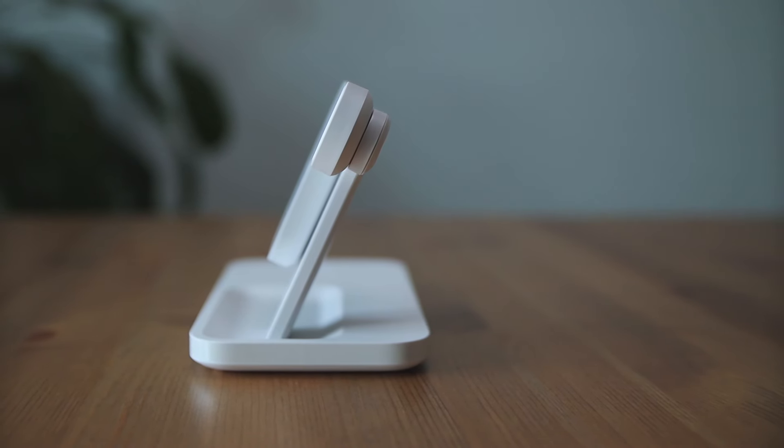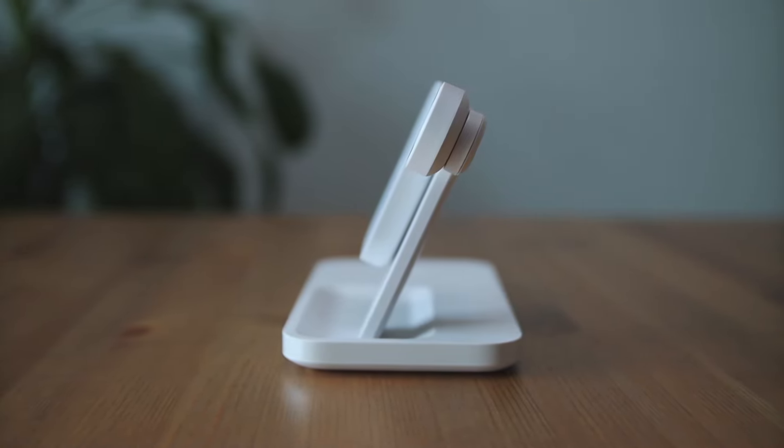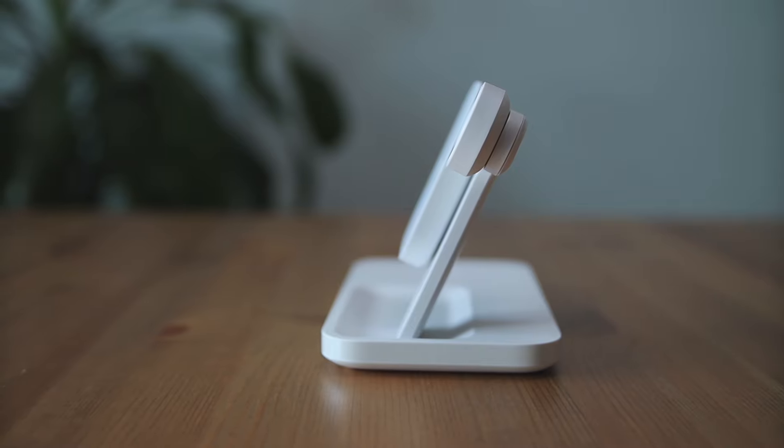What's up guys, Philip here bringing you another review. Today we're going to be checking out Logitech's wireless charger, which is called the Powered 3-in-1. If you're seriously considering getting this product, be sure to watch till the end to hear some of my pros and cons on what I think about this charging station.